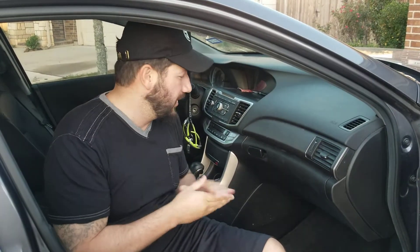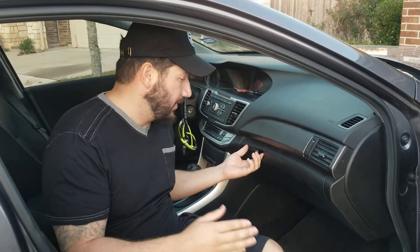We're going to install the cabin filter on a 2015 Honda Accord. It also works for the 2014 and 2013.